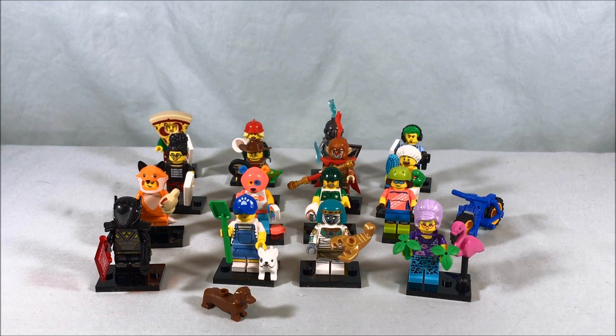Here's to Series 20! I wonder if they'll do something special since it's the 20th series. I know for the 10th series they did a very rare solid gold LEGO guy with a top hat — super rare. I wonder if they'll do something like that for Series 20 — that could be cool. Let me know what you guys think in the comments below. Please like, share, comment, subscribe — hope you guys enjoyed the video, and as always, thanks so much for watching.